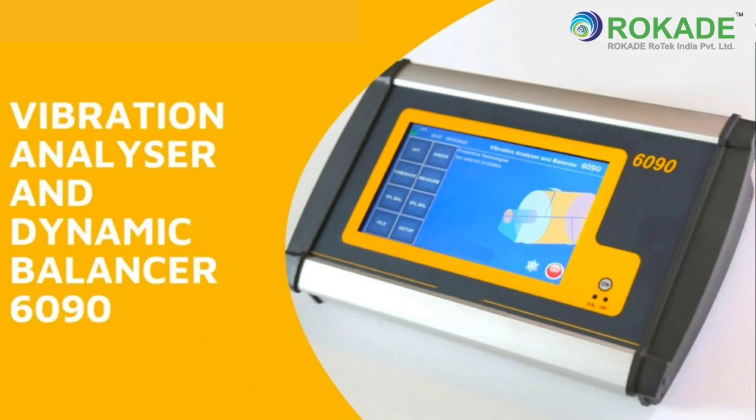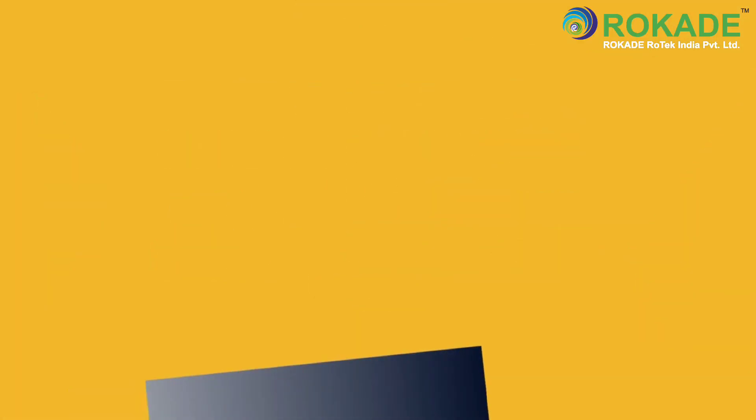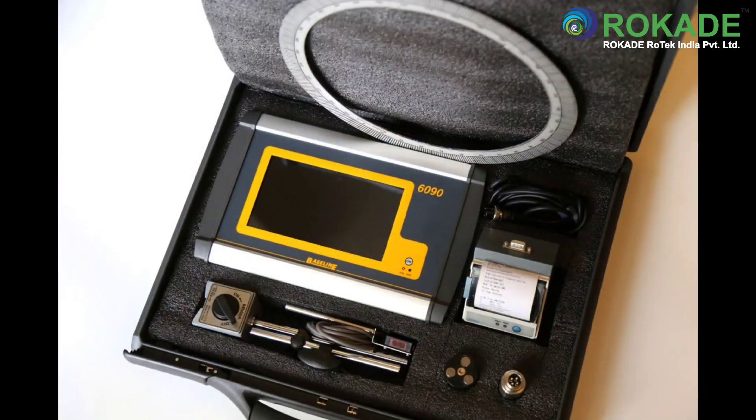The 6090 from Baseline Technologies offers solutions for vibration measurement, condition monitoring based on FFT, and in-position dynamic balancing of rotors in a single, portable, rechargeable, battery-operated unit which fits into a briefcase. The unit is equipped with a 7-inch color LCD screen with touch commands.